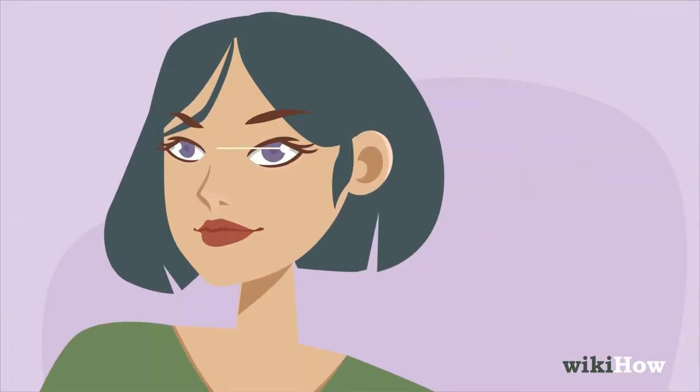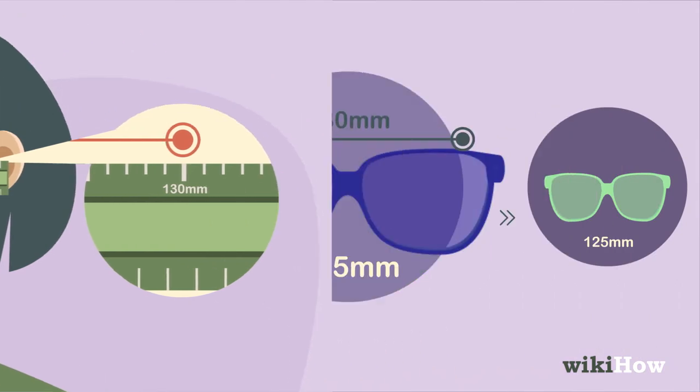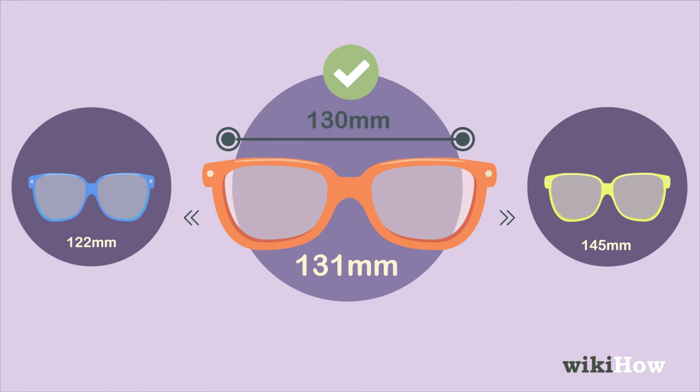Next, measure the width between your temples in millimeters by holding a ruler horizontally across your face just below your eyes. Look for glasses with a total width that's as close as possible to this number.